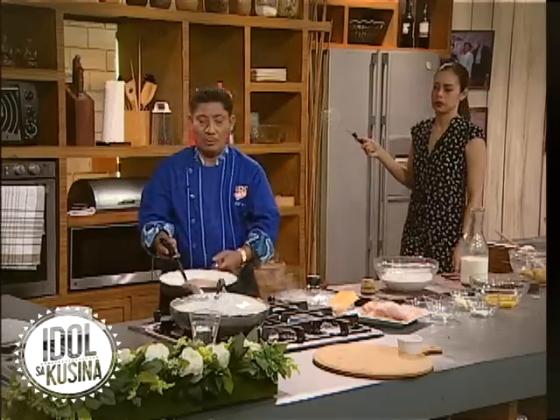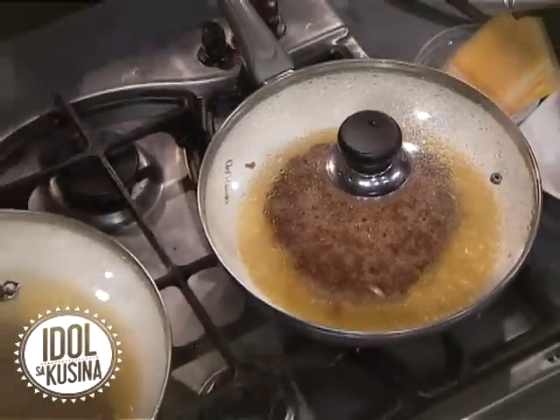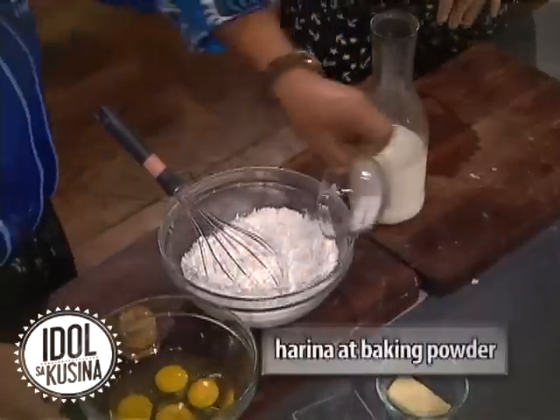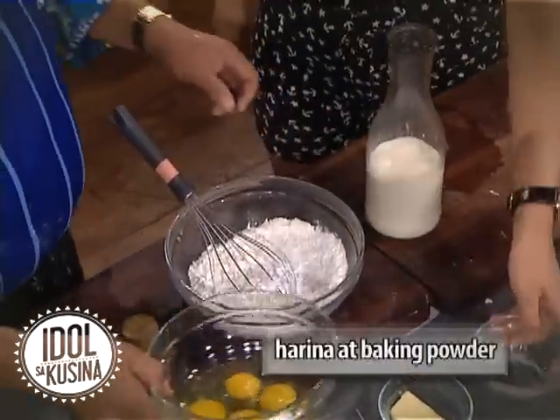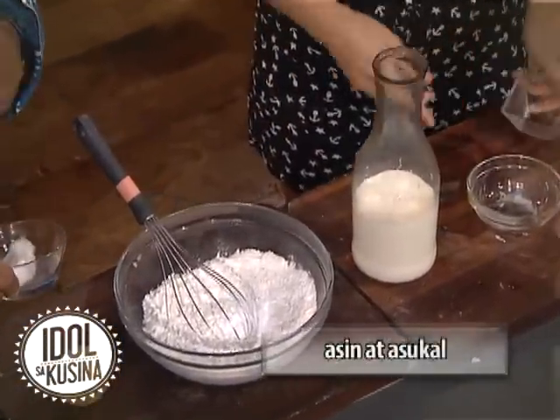Ayan na yun. Buti na lang naka leather jacket, kachong. So, egg — did it say that an egg? So, baking powder, sugar. May sesame seeds tayo. Mayroon. Sugar. Then, milk, of course.